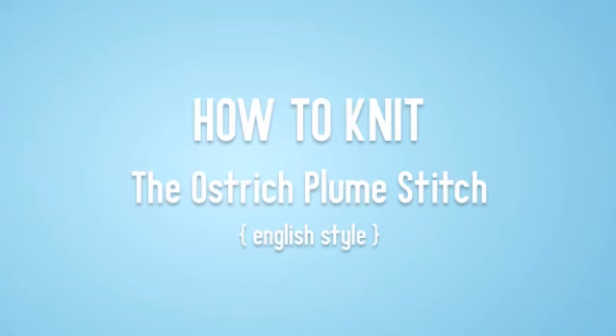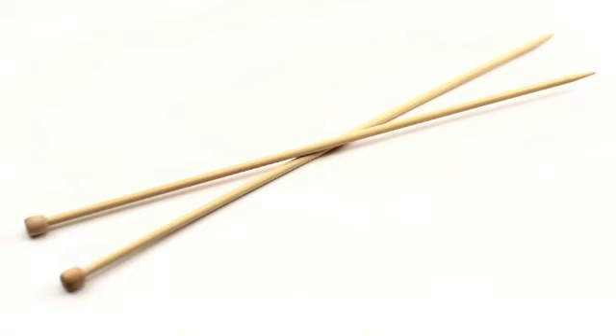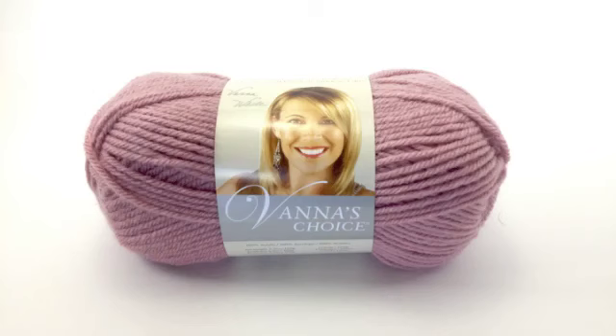How to Knit the Ostrich Plume Stitch, English Style. For this tutorial, you will need a pair of knitting needles and a ball of yarn. Special thanks to our sponsor Lion Brand for providing today's yarn. Today we are using their Vanna's Choice line in the color Dusty Rose.